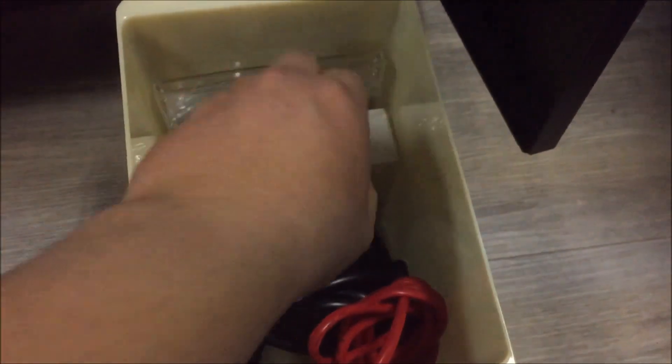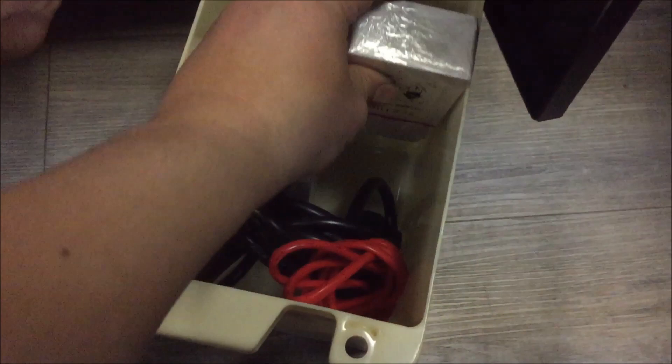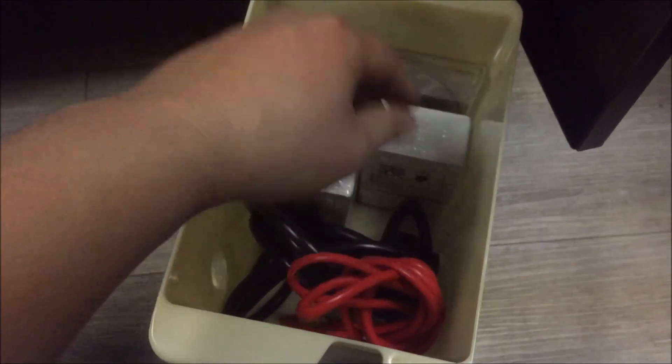Oh! Hello! I don't know if this came with it or maybe it was some of the extra stock that we bought from them, but there is extra stock in there. Cool.